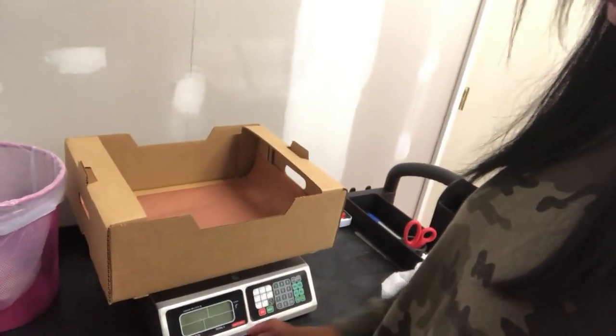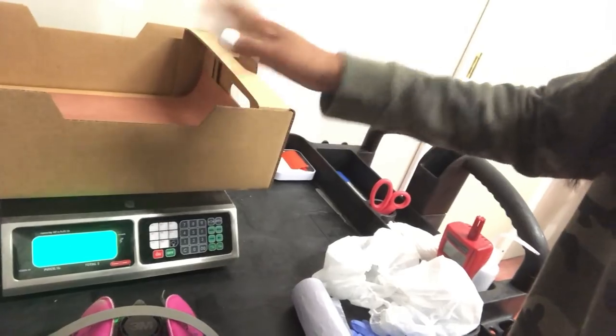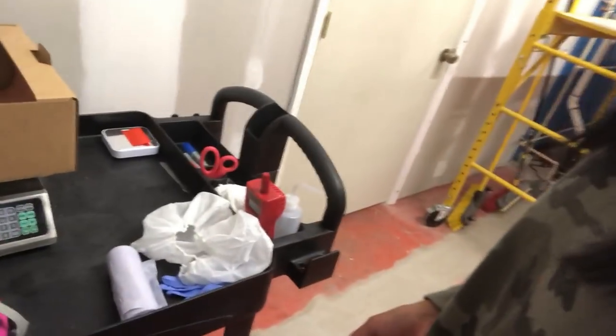I have masks here because I have three other people who work with me — I put my name on mine so I'm not putting on someone else's mask. I've got my scale here. I go ahead and turn it on. Because I started with the box on top of it, it's already been tared — so it reads zero, meaning whatever I put in the box shows the actual weight, not including the box.